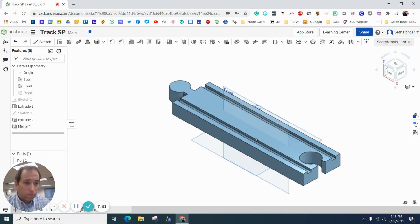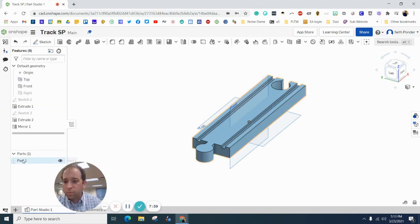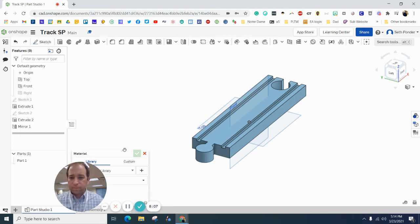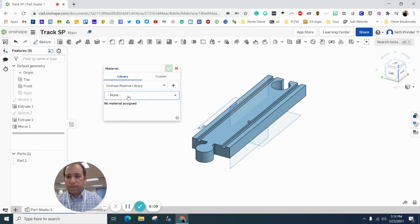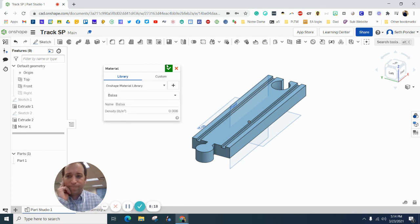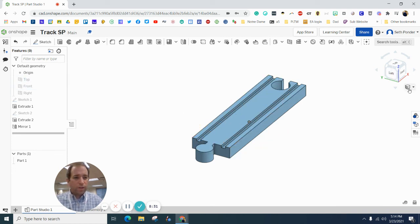We are almost done. My only suggestion now is to make this wood. So go ahead and right-click on your part, go to assign material, and in the 'none' section go to wood. We can make this awesome wood. Hit your green checkbox. You can then go ahead and change the color to wood or really any color that you want. Turn off your views, and we have it all done.